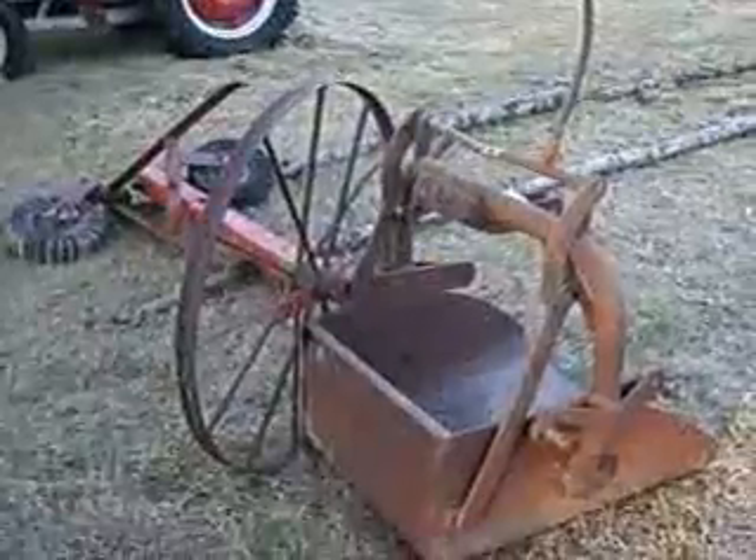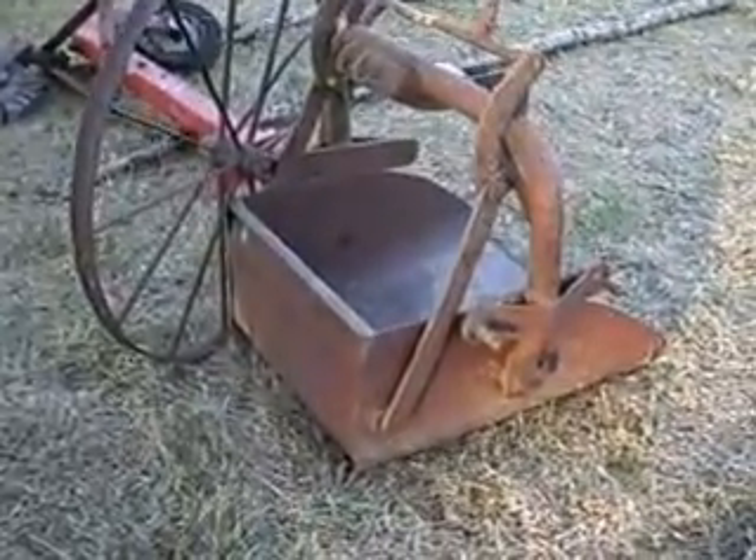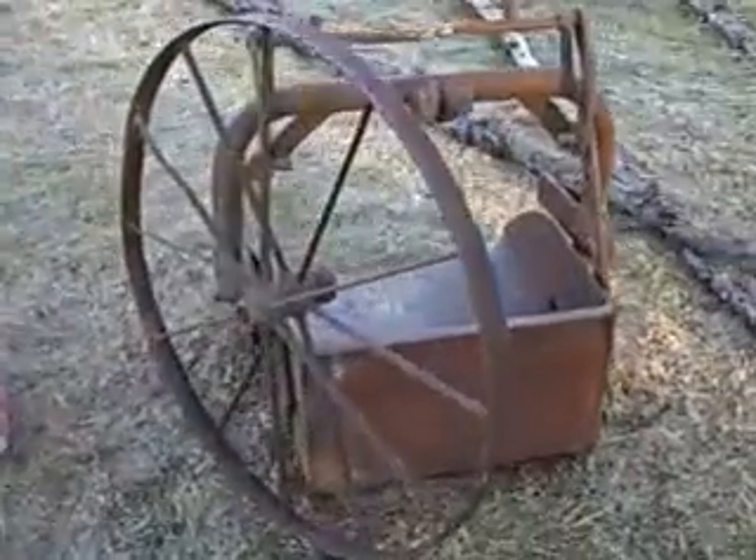People don't use them anymore. An antique wheel and rock bucket come together — both of them is one unit.